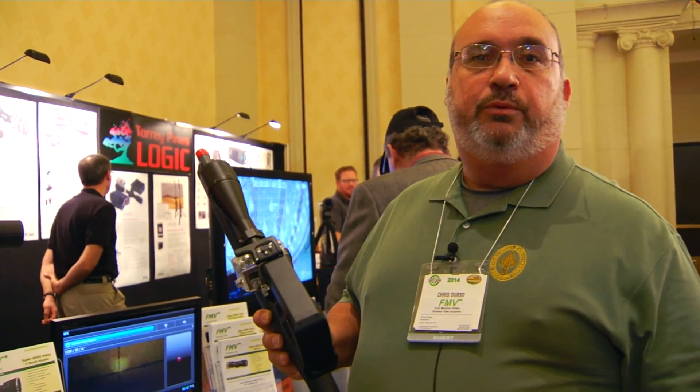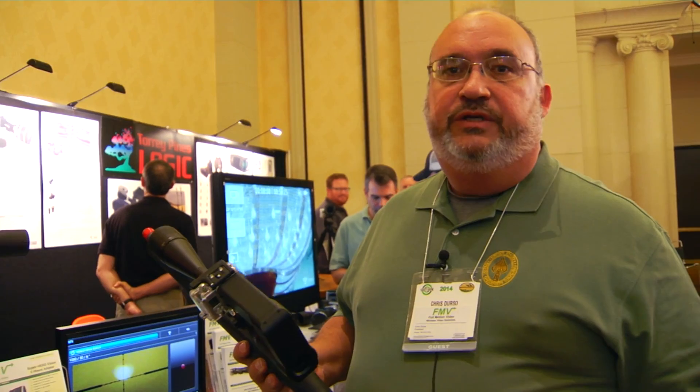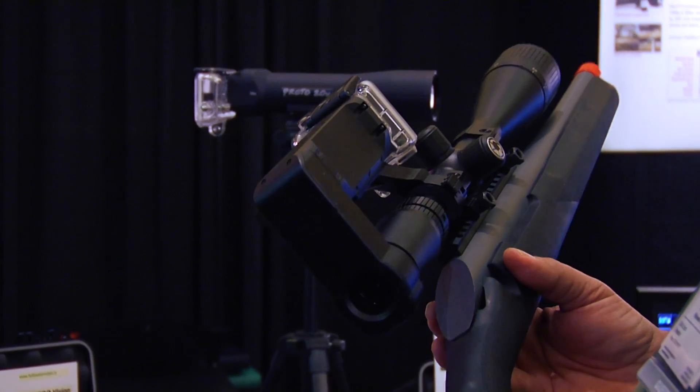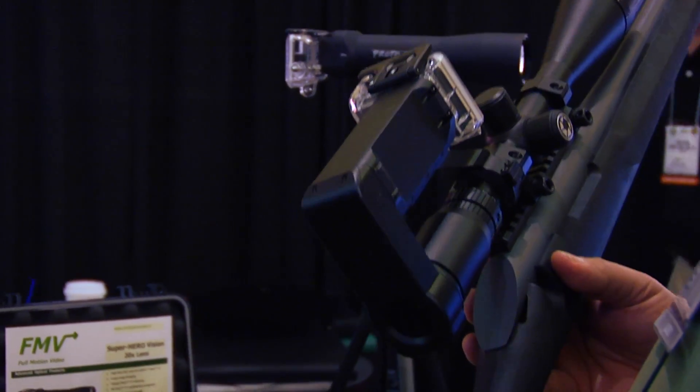This allows you to be in the competition and show all of your scoring, and record that for later review. It's especially useful in training at the range, for law enforcement activities, and even night hunts — letting you make your own videos based on what actually happened through your scope.